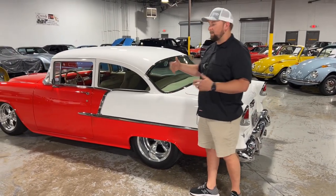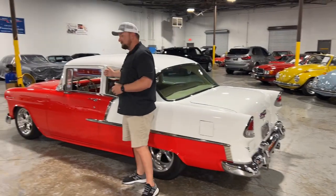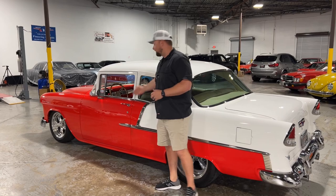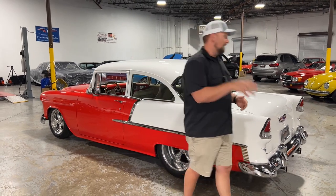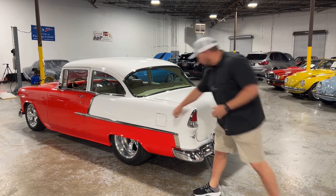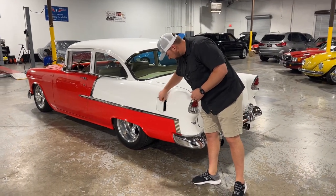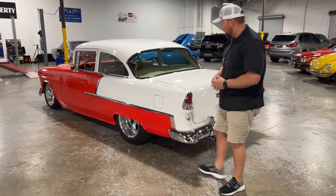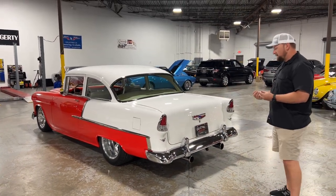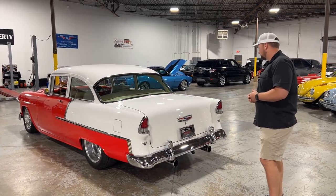This is a 210. A lot of people just look at it and think it's a Bel Air. One of the things that makes it a 210 is this pillar that runs right here — the Bel Air doesn't have that, it's just open. As we work our way around the back side, all your trim and chrome just has a bright shine to it. It's not pitted or anything like that, it doesn't have any scratches. Overall, really good condition.